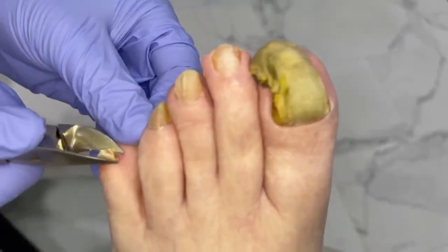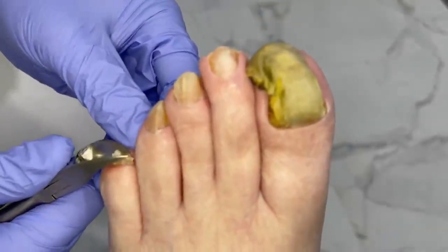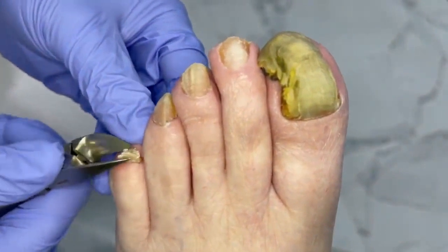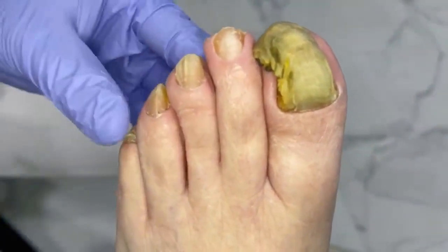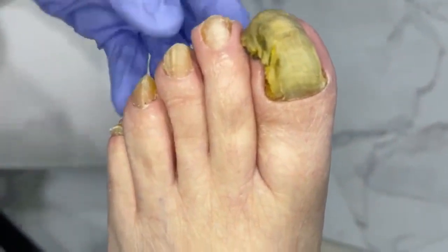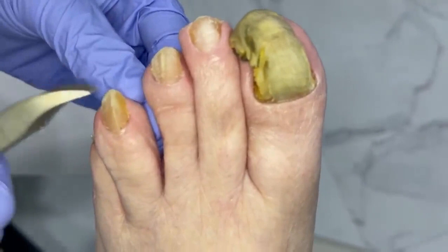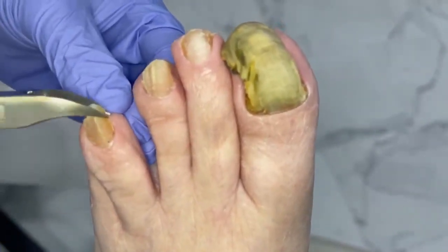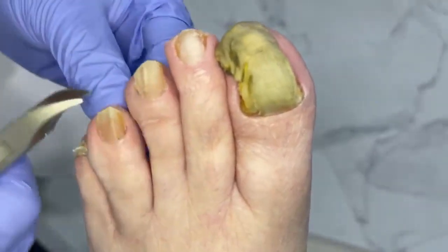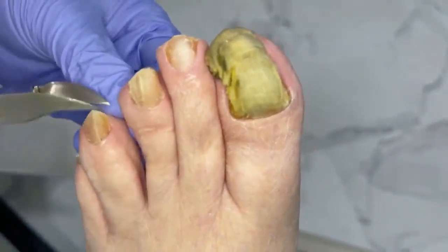We talked before about how you've been dreading coming because you're so ticklish. Am I torturing you right now? You're doing fine. A lot of times a little bit of pressure when you're trimming helps, as opposed to this kind of light, delicate touch. The reason he's ticklish — I completely get it because my brother used to hold me down, and even to this day I'm just super ticklish.